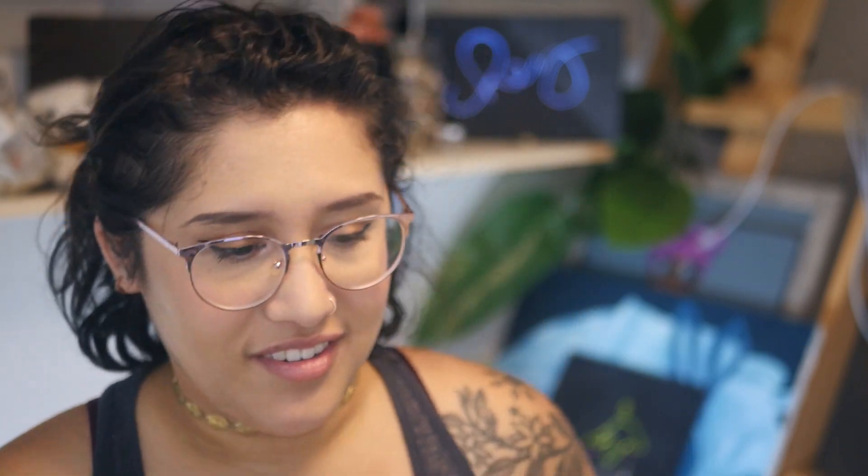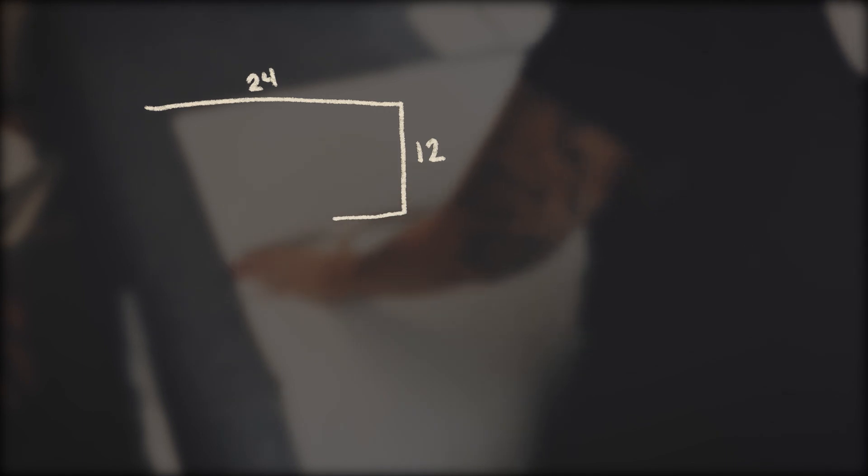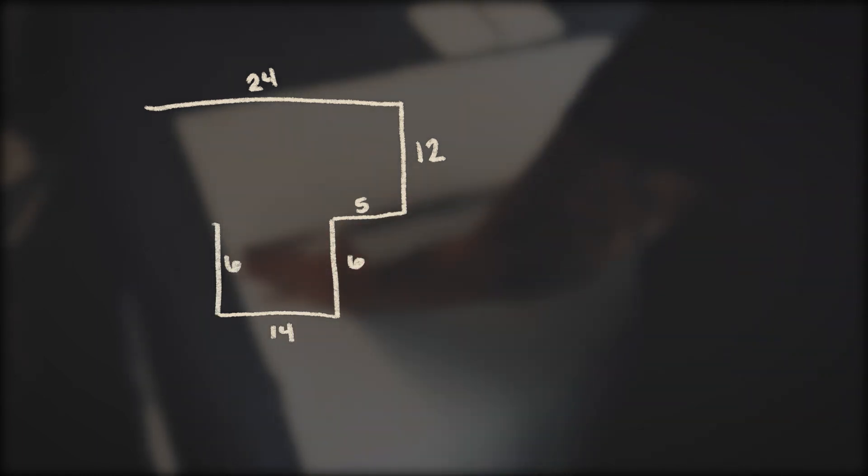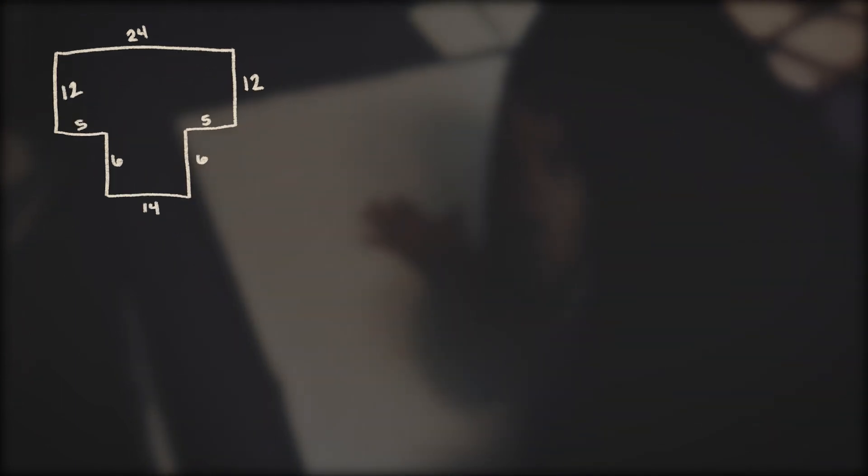I'm going to try to explain all the pattern pieces clearly — I'll also have a little image of them up on the screen. The top back piece was a T-shape: 24 inches along the top, then 12 inches down, 5 inches in, 6 inches down, 14 inches over, 6 back up, 5 out, and finally 12 back up. For all of these pattern pieces, after I drew them, I went back and added a half inch seam allowance.